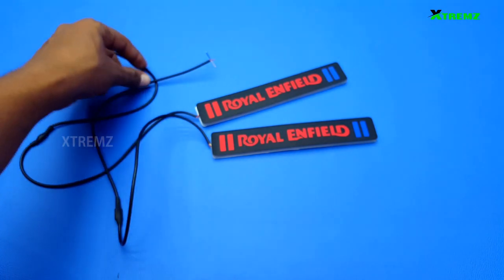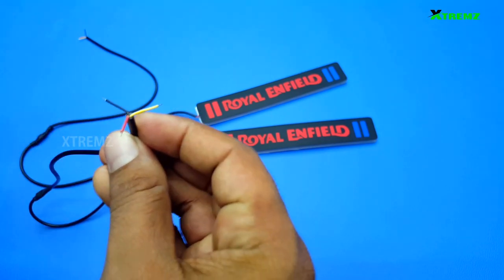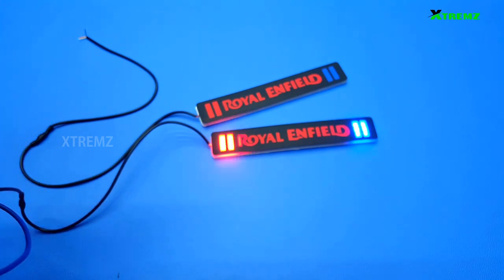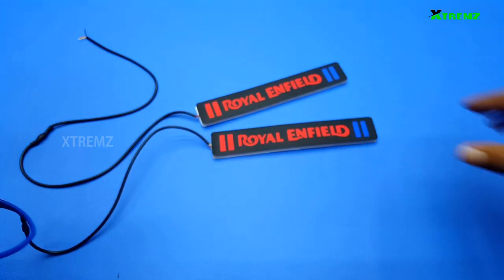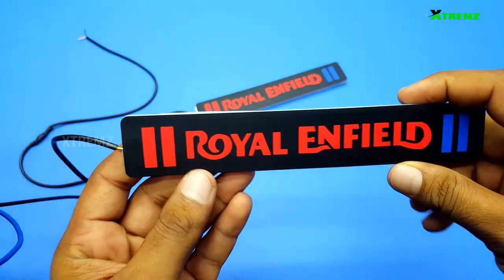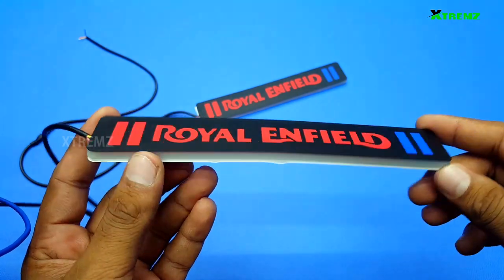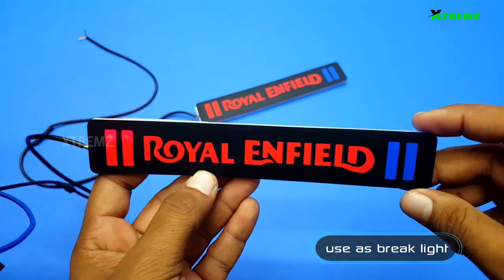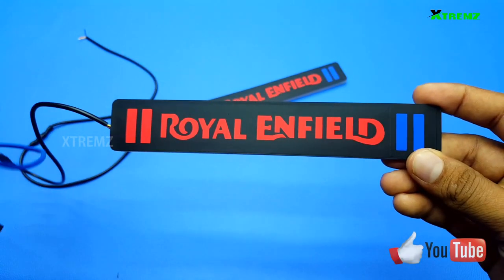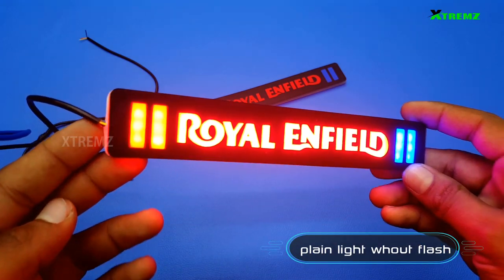The LED DRL allows a brightness to perform well. The LED DRL connects to the LED DC line. First, the LED DRL has a yellow wire line. Now the LED DRL allows a flash. Now the brake light is used. Now the LED DRL has a red wire line.